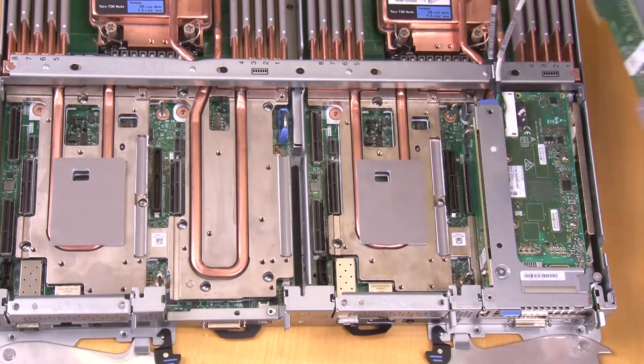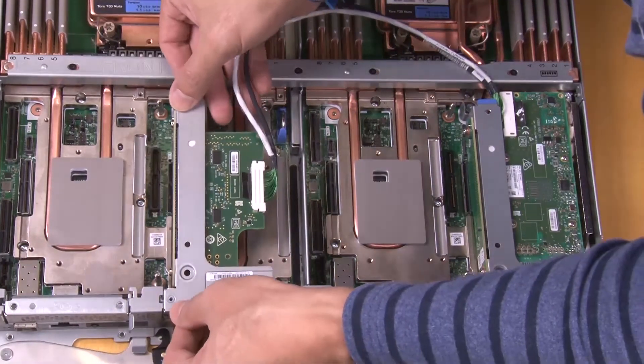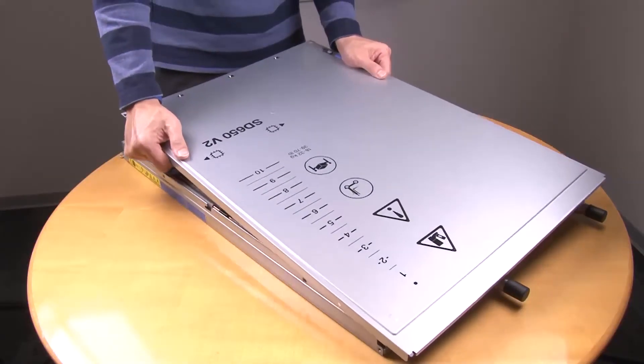Install the PCIe riser cage assembly. Install the tray cover.